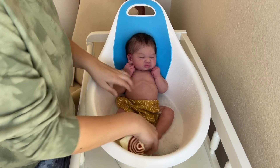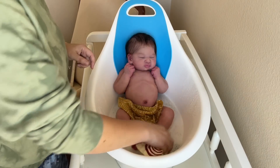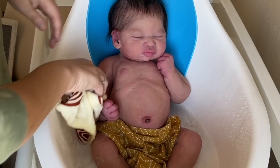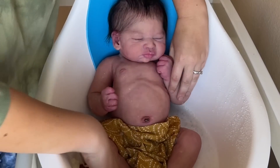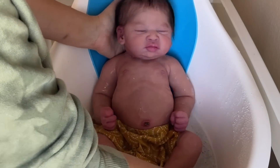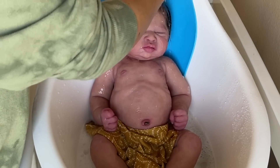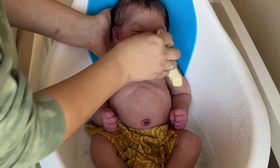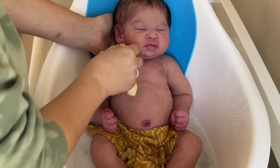Look at that — doesn't he look so cute? He's got this little belly button that's healing just like a little newborn. Getting some water on him, getting him nice and clean. He's a little cold in the bath but he's doing really well — not crying, I think he likes it. He was kind of curled up because he's not too sure, but he seems to be doing really well. You want to be really gentle, of course — extra gentle with the silicone because you don't want to be too firm where you rub the paint off or anything like that.